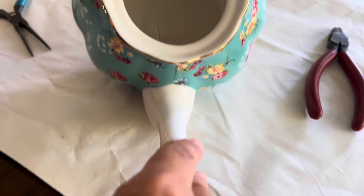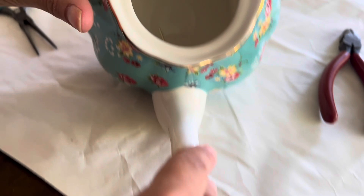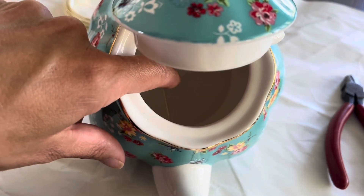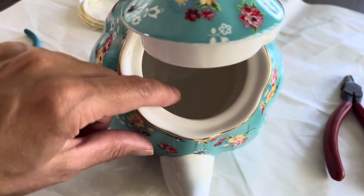The next thing you want to do is feed the wire through the pot itself. My pot has little holes in it, so all I'm going to do is bend the wire up so that it does not slip out from the inside and secure that.